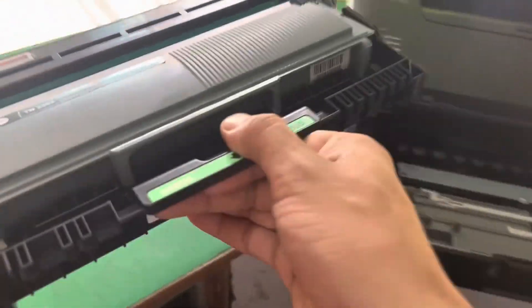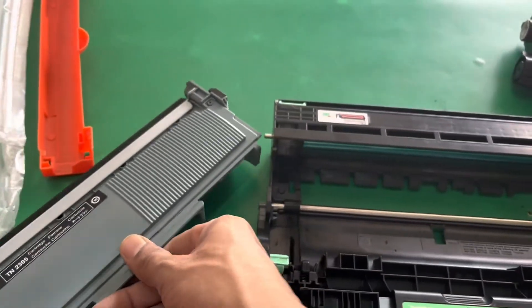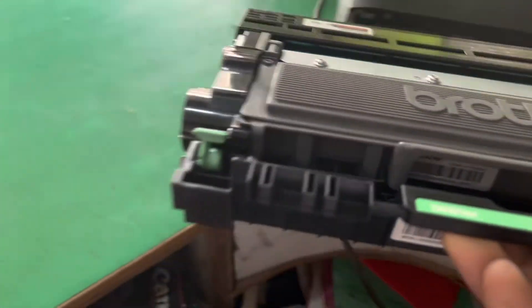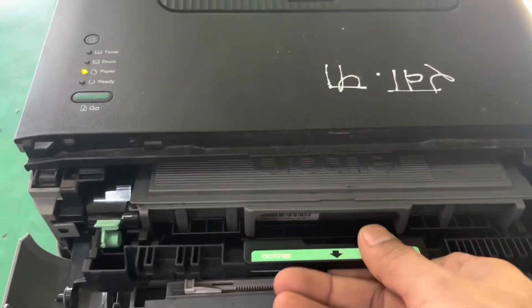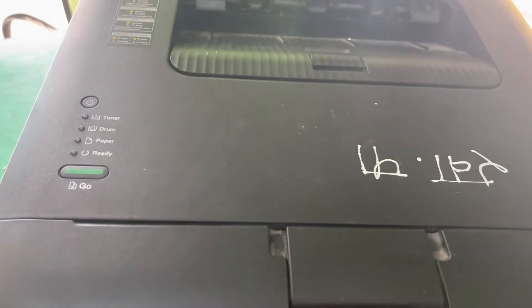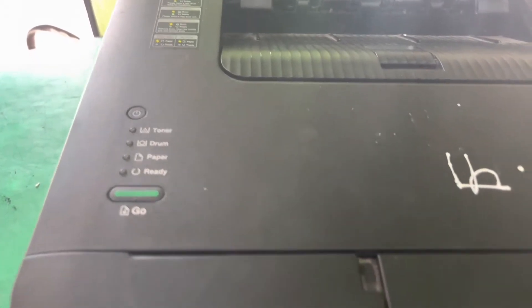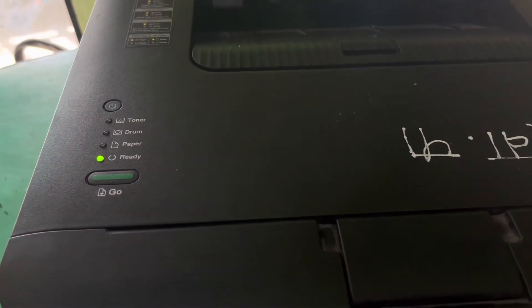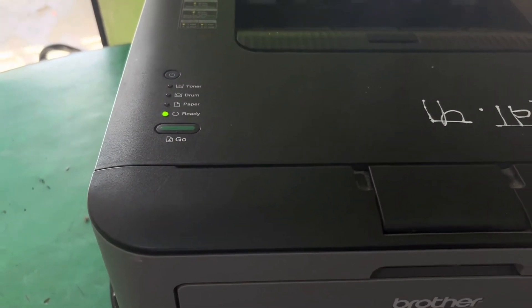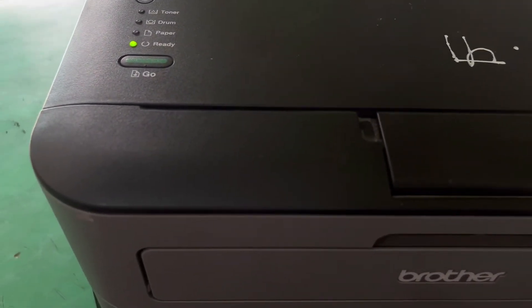Now I want to remove this new cartridge and insert the old cartridge back with the drum unit into the printer. Let's see the result — the toner light blinking is fixed. Let's enjoy this with zero cost. Thank you very much.